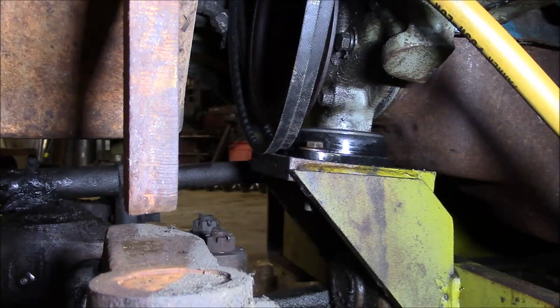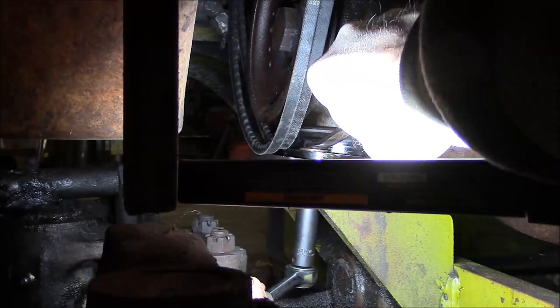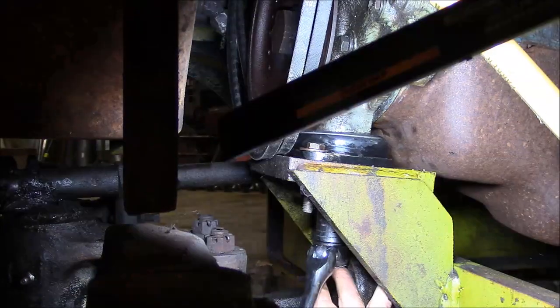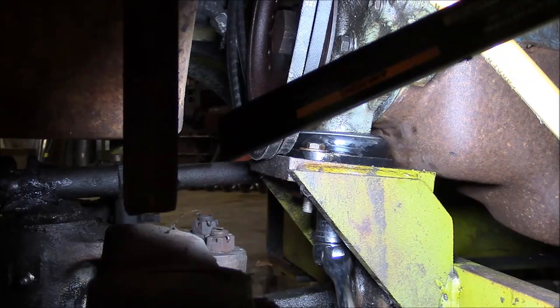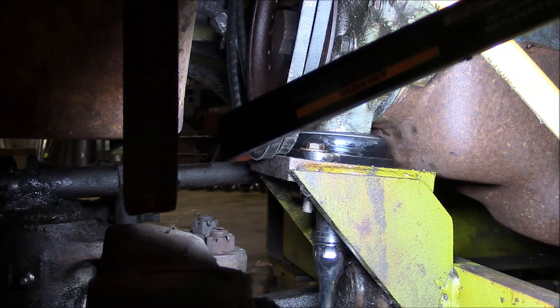That looks pretty good. The motor mount is supposed to pull down until that steel sleeve inside is tight against the washer on the top — it's basically got its own built-in pre-tension. So that looks pretty good. Slam a bolt on the other side and I think we're good to go.